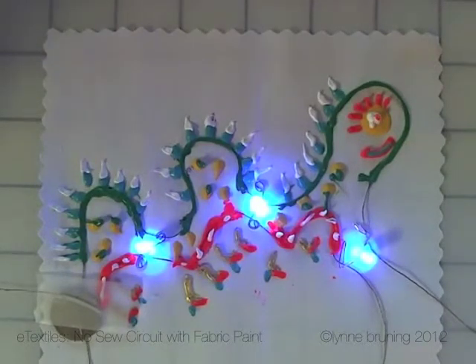So this is how I use paint and conductive thread to make a no-sew circuit. I hope this helps you with your own design processes for wearable tech and e-textiles. Thanks for listening, hope you have a great day — go out in the world and make it a more beautiful place. Ciao, ciao.